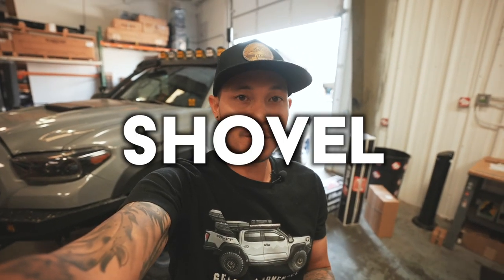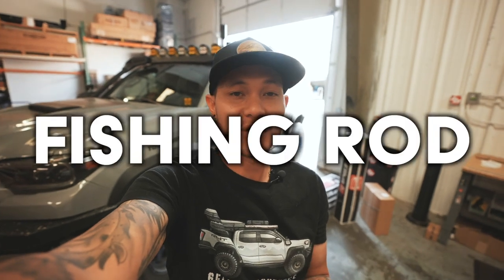What's up guys? Welcome back to the channel. Today we are going to be showing you guys how to lock your shovel, your axe, your fishing rod, or any of those things securely so that way they can't get stolen. So let's go ahead and show you guys what I'm talking about.